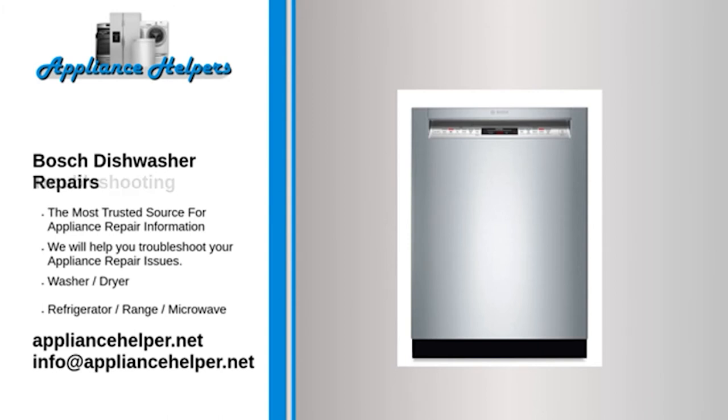Our comprehensive Bosch dishwasher repair guide will explain common issues, provide tips, and show you how to repair your appliance. Bosch manufactures appliances that homeowners have come to trust. Even a trustworthy appliance requires occasional maintenance or repair. However, if you're in need of Bosch appliance repair from experienced professionals, your local appliance helper can help.